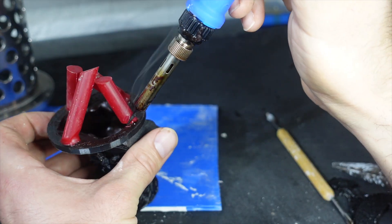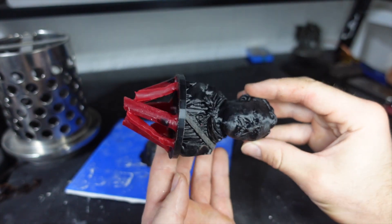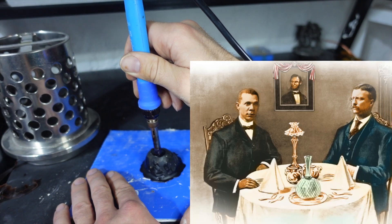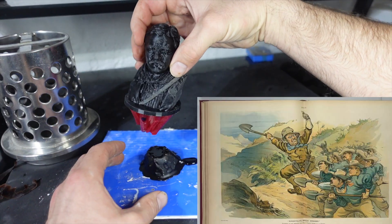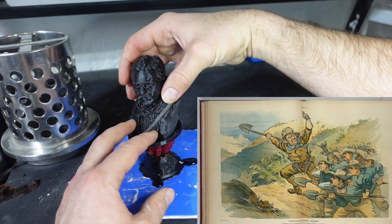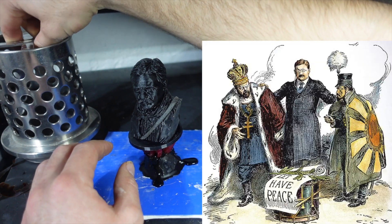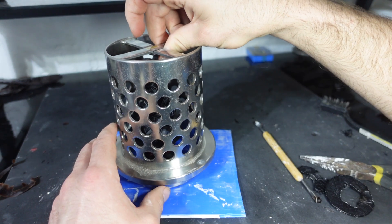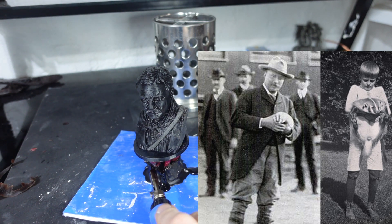Teddy Roosevelt had a long list of accomplishments. At the time, he was the youngest president to ever hold the office. He was the first to ever host a Black man for dinner in the White House — his friend Booker T. Washington. He helped secure the construction of the Panama Canal. He was the first president to win the Nobel Peace Prize for settling the disputes between Russia and Japan. And as far as I know, he was the first president to ever have a pet badger in the White House.